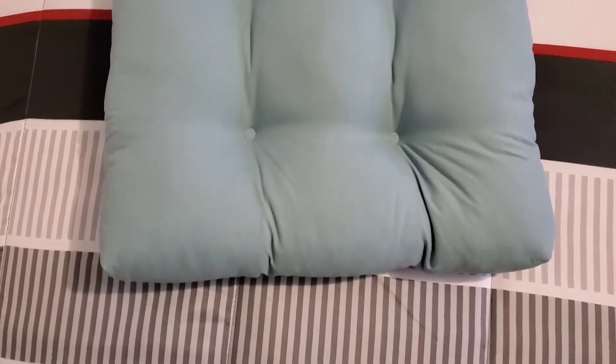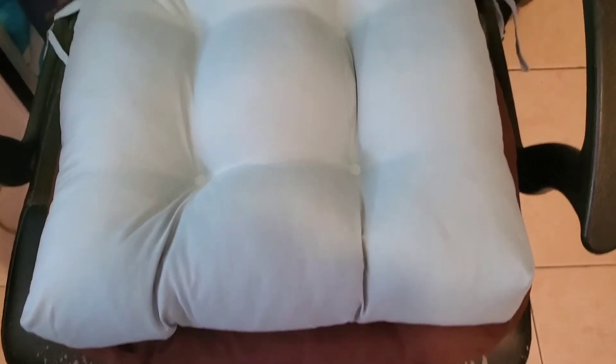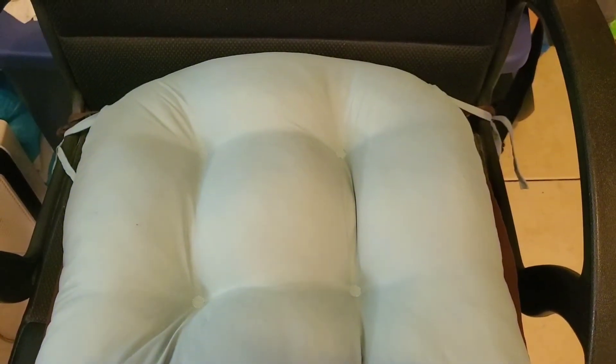Here it is. I tied the cushion onto my chair — this is what it looks like.